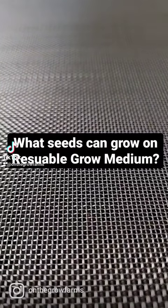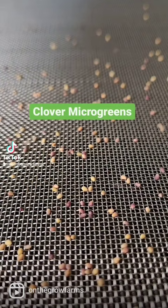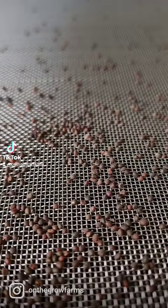What seeds can grow on reusable grow medium? Sunflower microgreens, mustard microgreens, clover microgreens, radish microgreens, and purple kohlrabi microgreens. The reusable grow medium will also work with most all brassica seeds, plus any seeds that look similar to them.